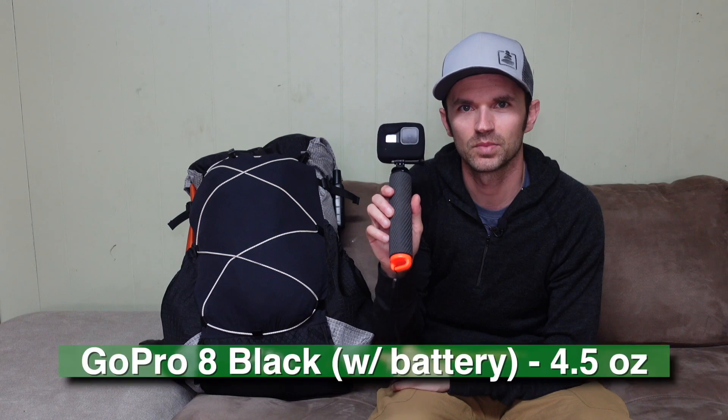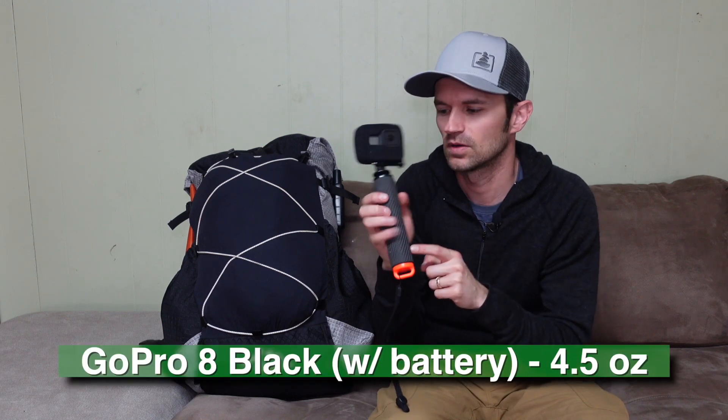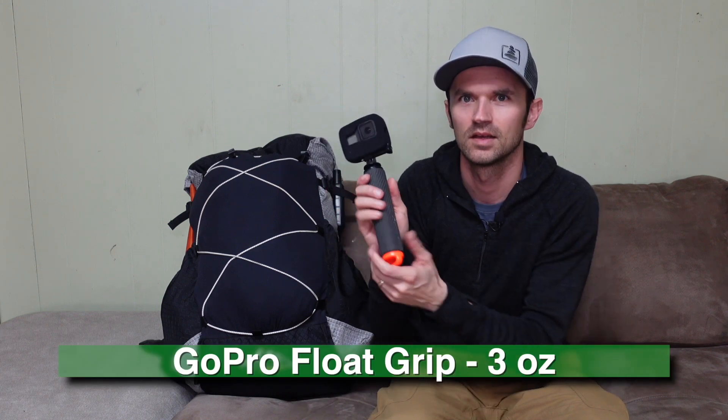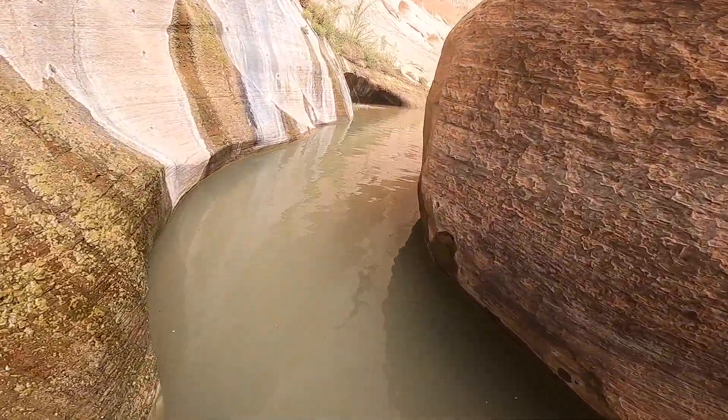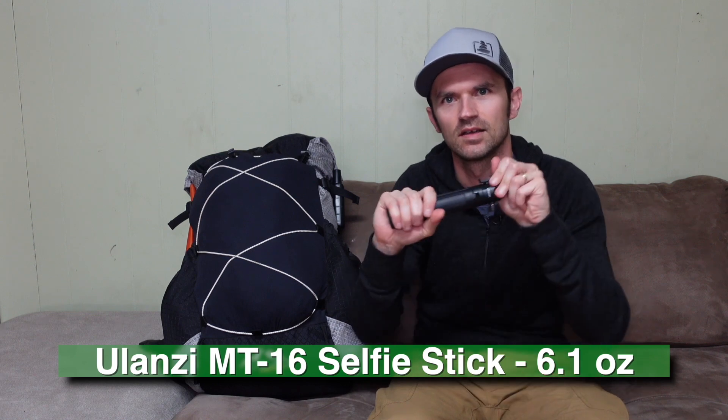For camera gear — non-essential items — first is my GoPro 8 with a floating GoPro grip, a little selfie stick. I'm bringing the floaty version because we'll be going through water and potential swimmers, and I don't want to lose my GoPro at the bottom. Also, another non-essential item: this is a Ulanzi MT-16, a fancy little tripod and selfie stick. It extends out and turns into a little tripod as well.